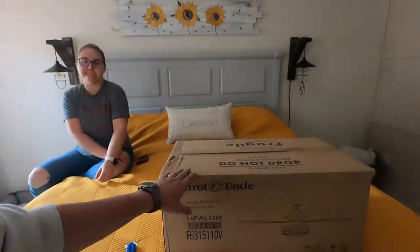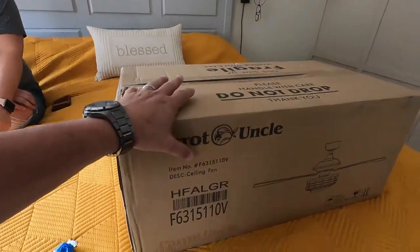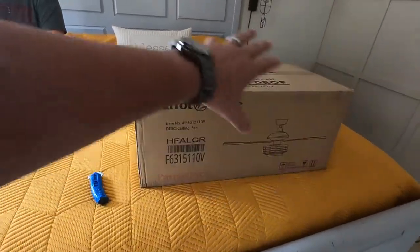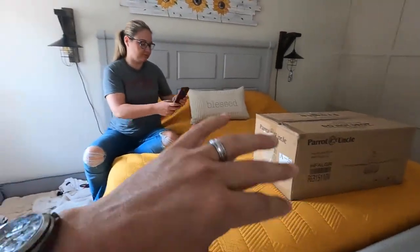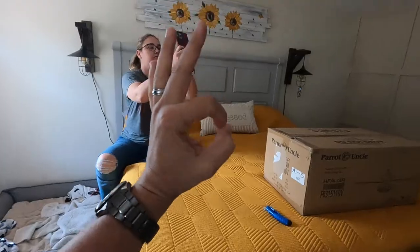Alright guys, we went ahead and turned off the power. Now what we're going to do is open up the box from Parrot Uncle and get everything laid out. Then we're going to get this one uninstalled and that one installed, and it should be awesome.